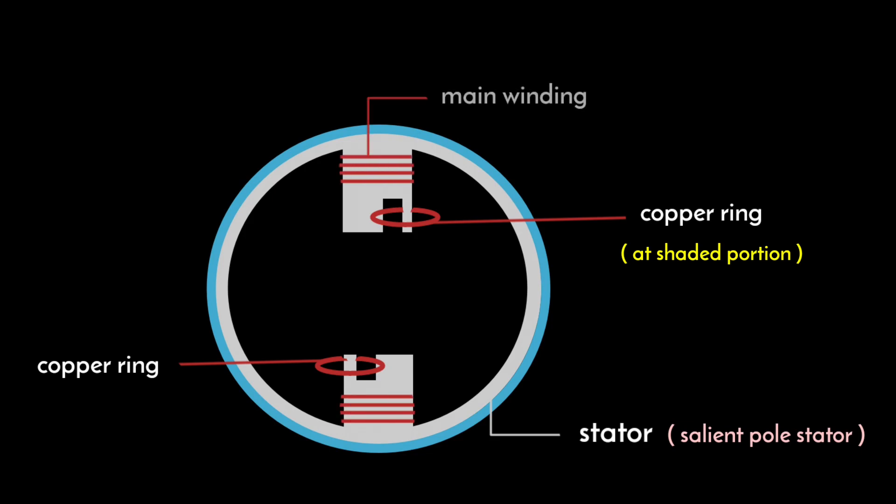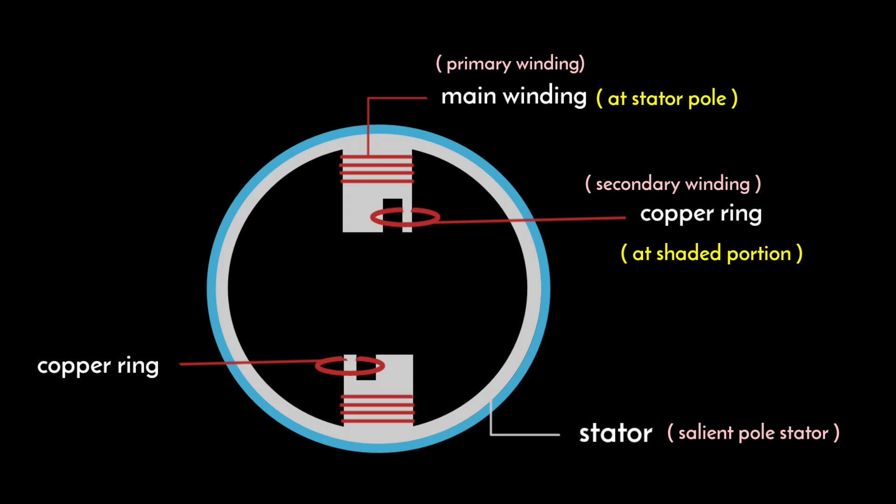The main winding is placed at the pole of the stator and behaves like a primary winding. At the shaded portion, the copper ring behaves like a secondary winding. For the main winding we use copper material because copper has high conducting properties.